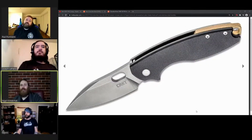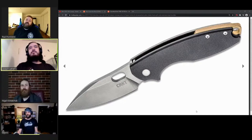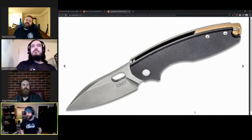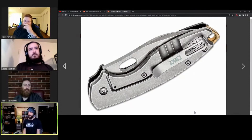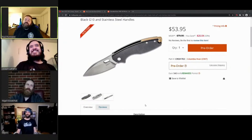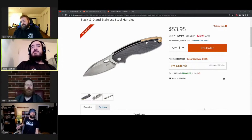I don't necessarily mind the blade shape, but the Lucas Burnley blade shape is more fitting to the progression of the Pilar line - more pointy rather than stretched out. These more simulate the Vox customs - the F1, F3s, F5s. This is probably the most likely knife to come home with me of the entire collection.